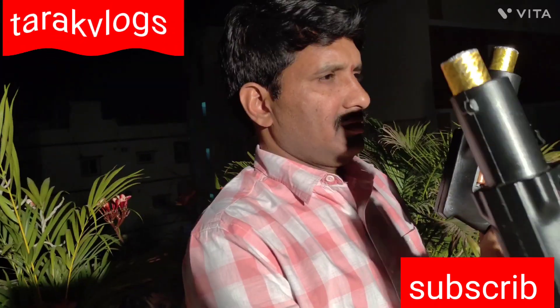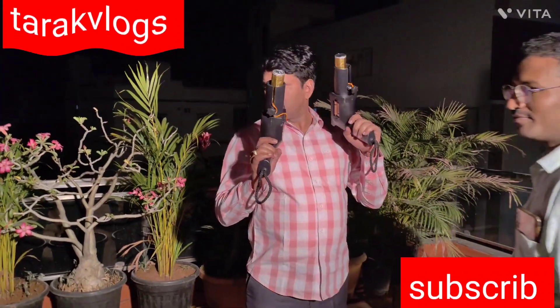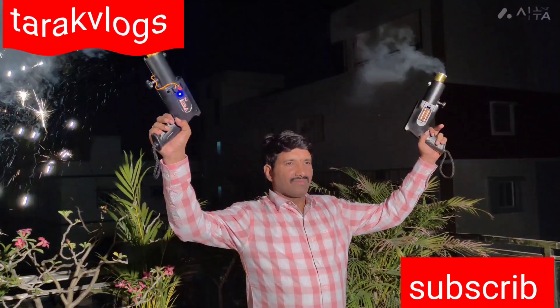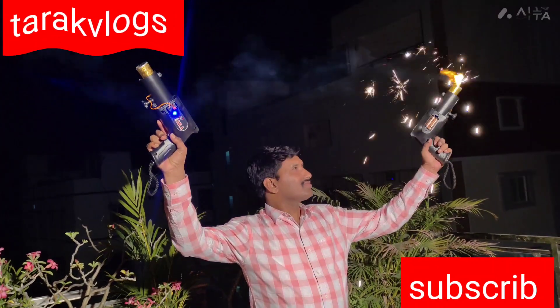Here we go. Ready? Right side is the trigger. Left side is the trigger. It will flop.